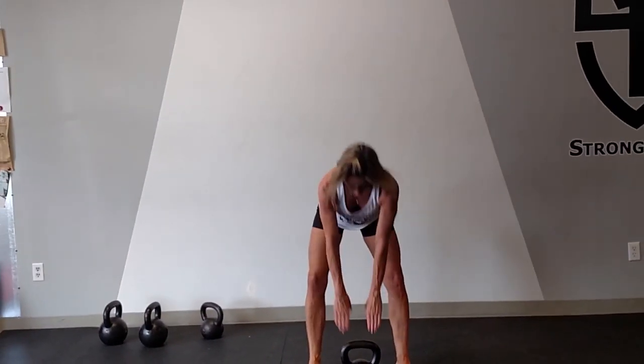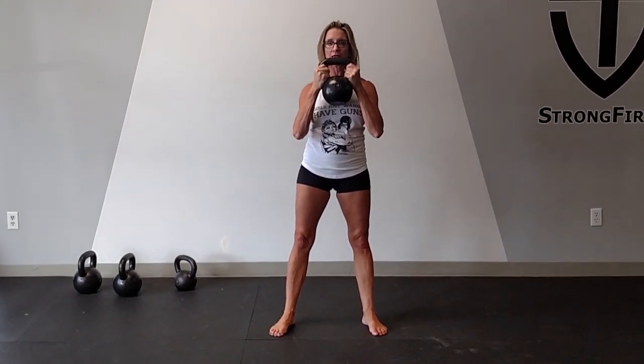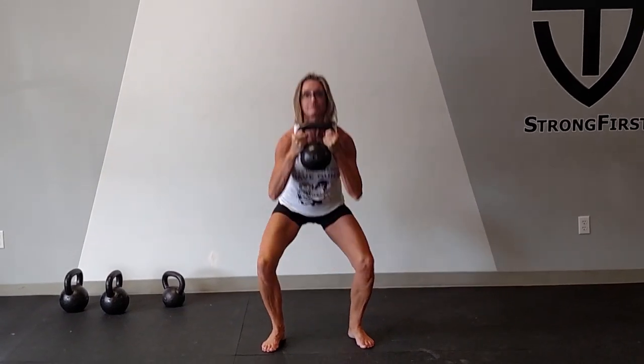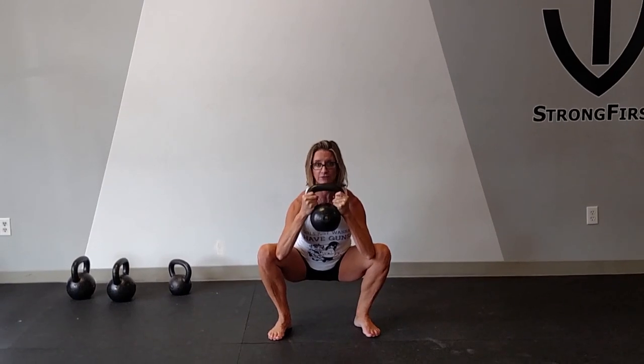We're going to use the kettlebell in the goblet squat, holding the bell with our lats. Find the sweet spot where you're really in control using your lats — not too much chest, and not resting on your chest. From here, breathe in, bring your elbows just on the inside of the knees, and exhale up forcefully.